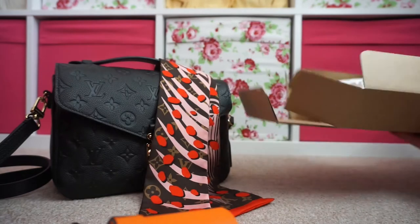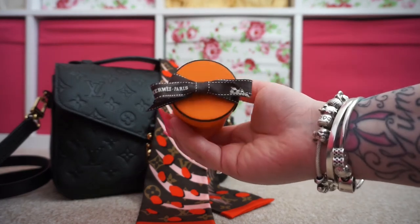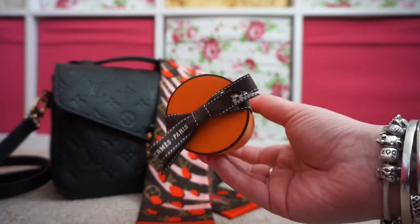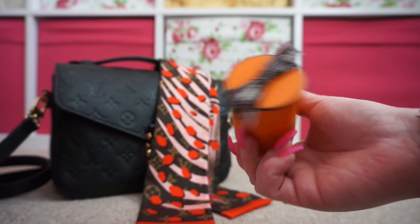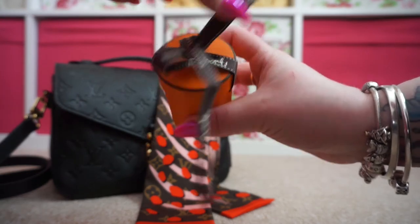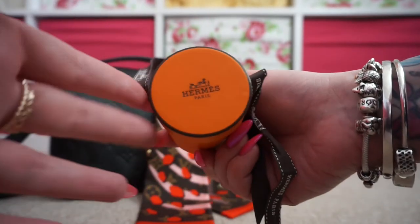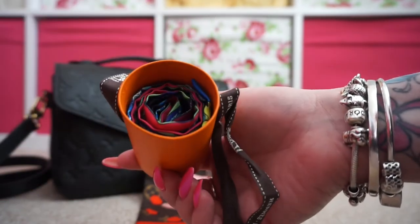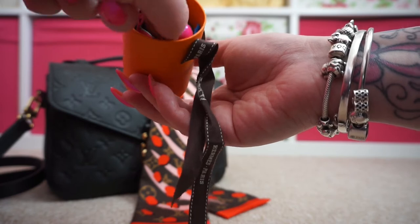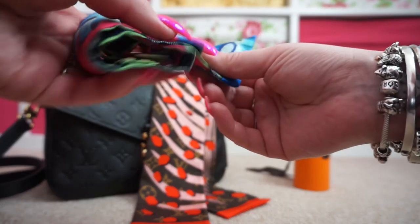There we go. And here it is — here's my first little orange package with the gorgeous brown ribbon. Here we are, this is the one I chose.